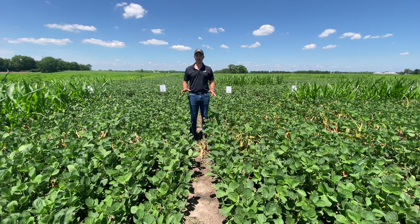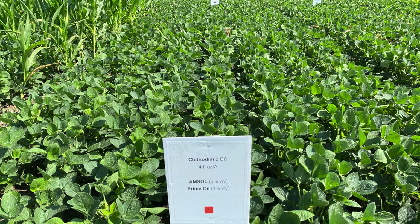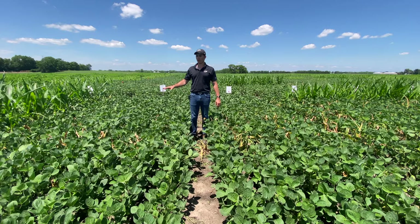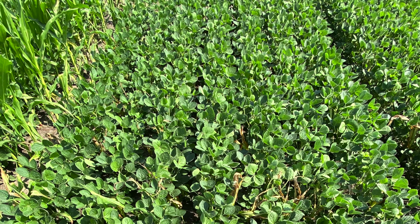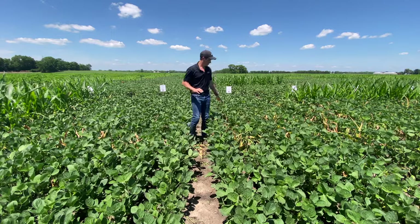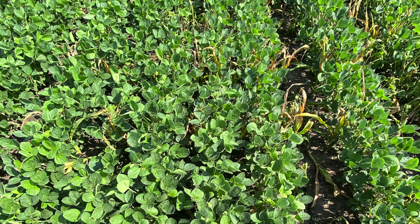For the first set of treatments, we have Clethodim at 4 ounces per acre by itself to your left, and Clethodim at 6 ounces per acre by itself to your right. Even with the lower rate of Clethodim by itself, we got good activity across all different corn traits — the non-GMO, Roundup Ready, and Enlist corn all showed good control even at the lower rate. As we increase the rate of Clethodim by itself, we have even higher activity.